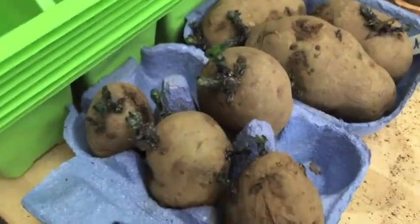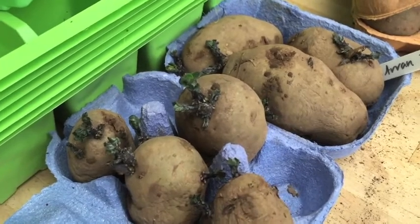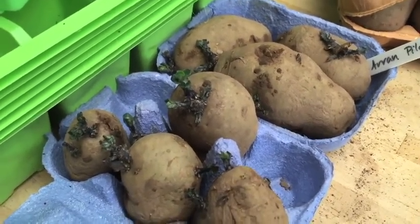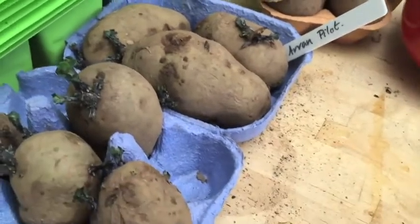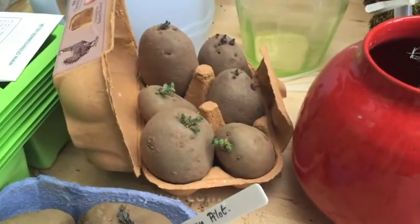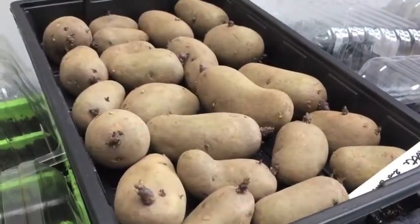My Aaron Pilot potatoes have chitted rather well. I think they're pretty much ready. Planning to plant them the first week of April when I get back from holiday, because people either say you can do it now or they say wait till after Easter. So that's my compromise doing it the first week of April. These are my Sarpone, for Julie Drake's competition which I shall be doing on Sunday. These are Orla that Jazz gave me, already chitted. These are my Charlotte potatoes, my second earlies.